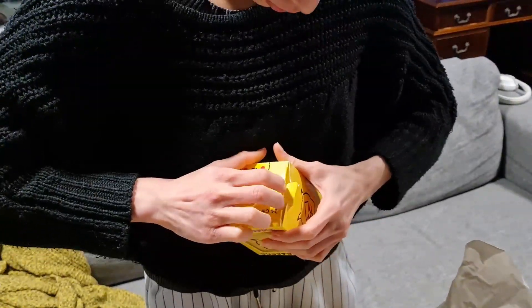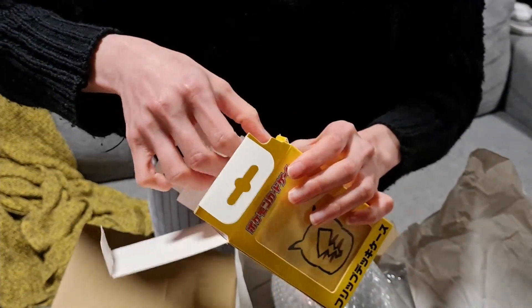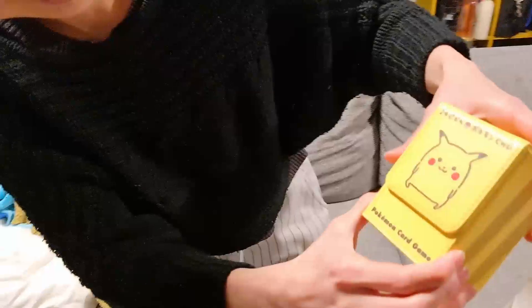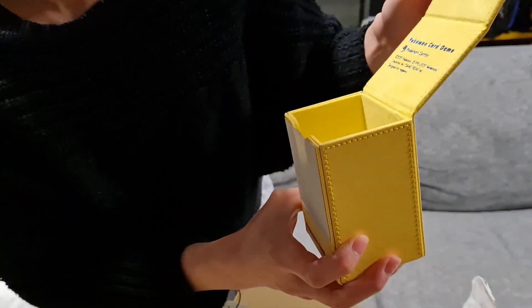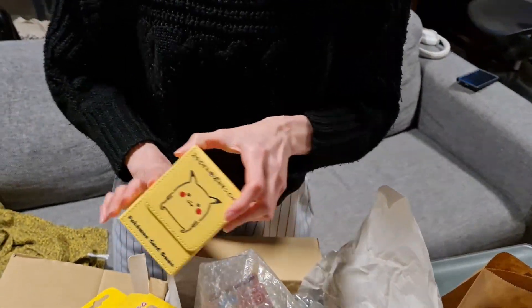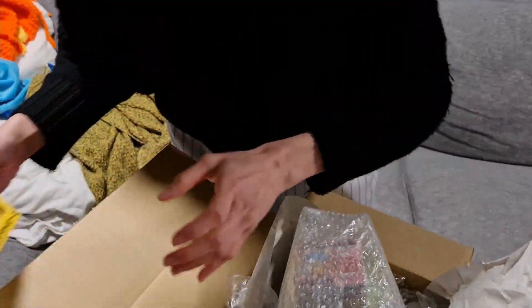Is that a cup or something? It doesn't look like it though. What is this? Is it a deck holder? Pokemon card game. What is this... why? Aww. It's perfect. You rock up to a tournament, here's my deck, and they're like, what the hell is wrong with you? No, this is cute. Thank you. You're going to use it? Yeah, of course. I'll put it here.